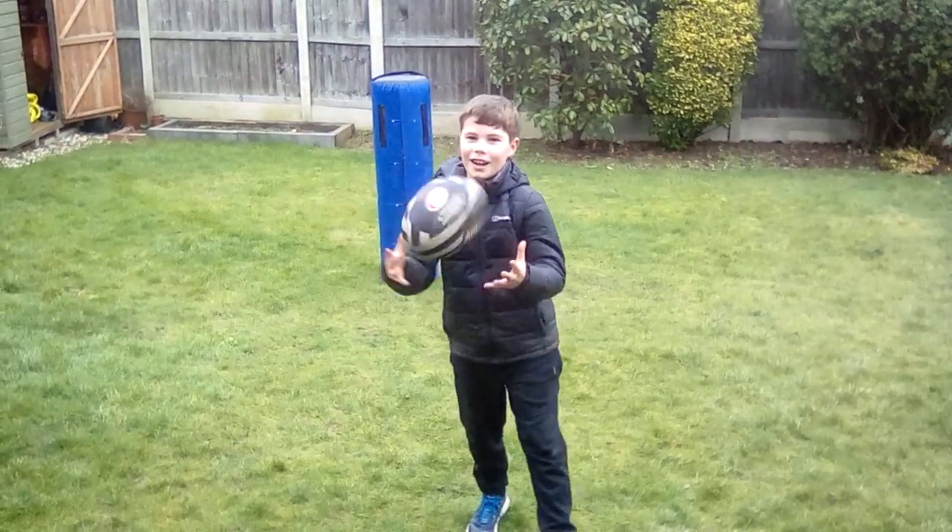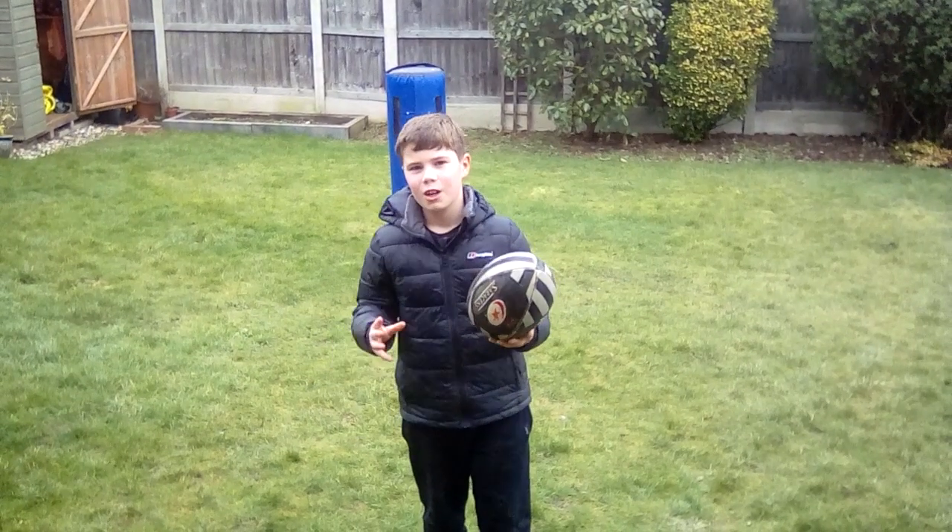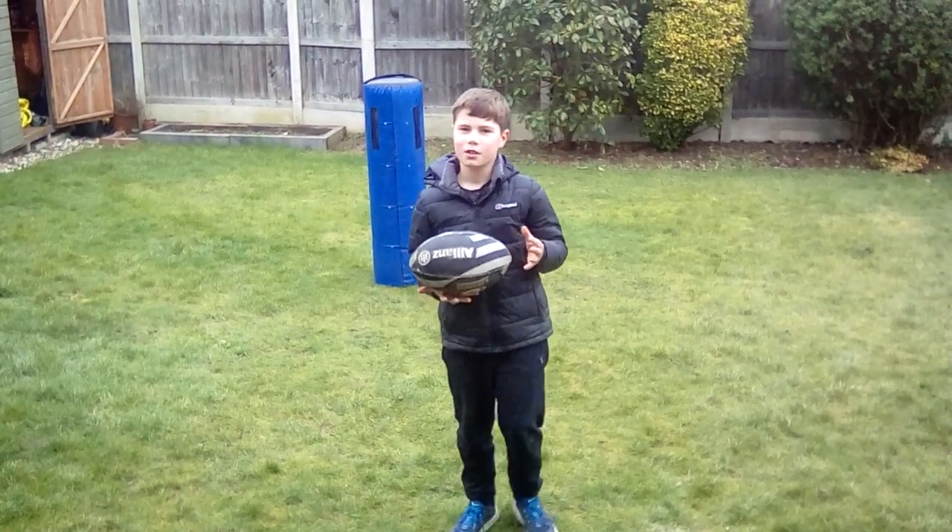Hi, I'm FW and I'm going to be showing you how to tackle a tackle bag, get up, and also catch the ball that is going to be thrown.